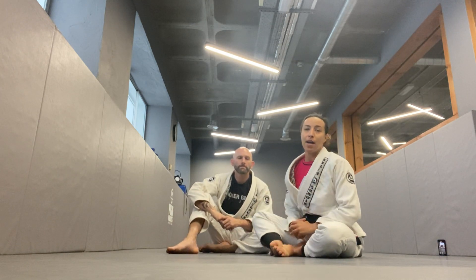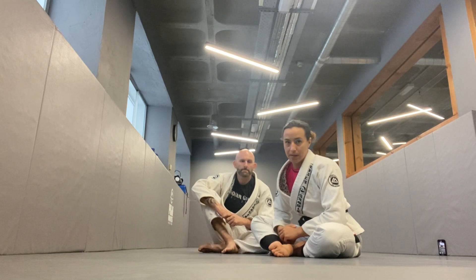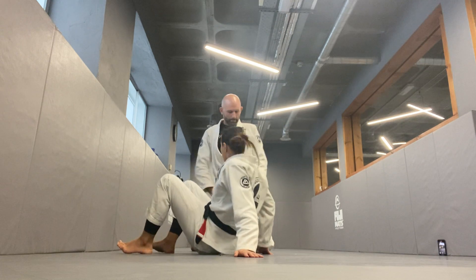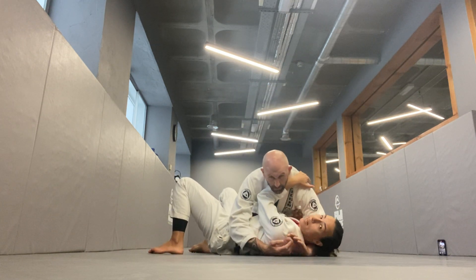I'm going to show you the second escape from side control, and this one is my favorite escape. It's an underhook escape. I'm going to be on bottom framing, just like in a previous video, so I'm going to have my frame ready here — one hand on the throat and the other hand on my partner's hip.